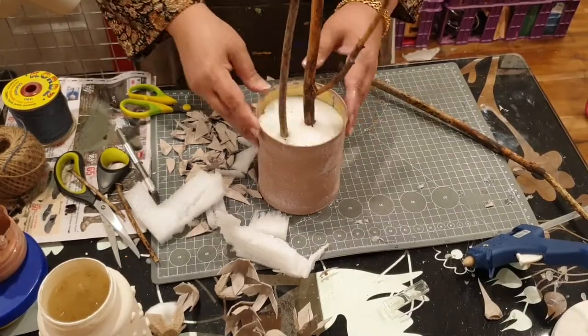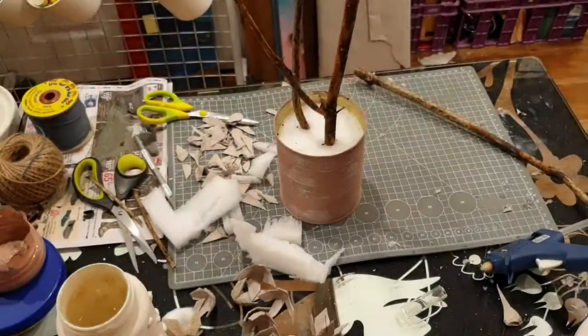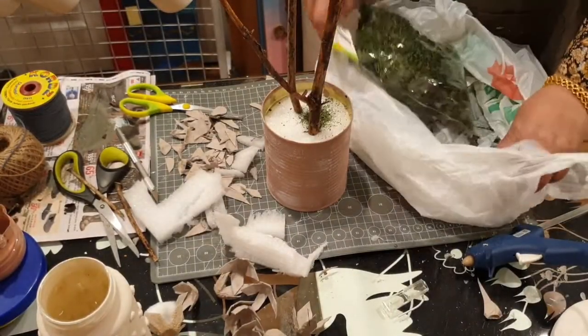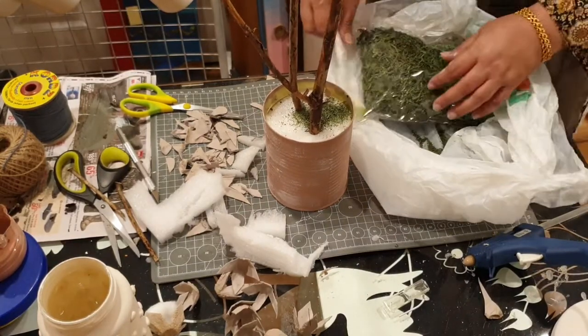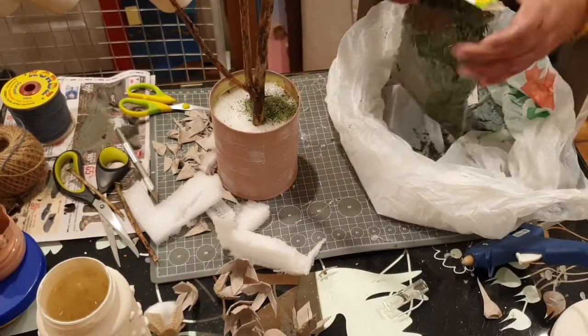I added a little bit of hot glue at the bottom of those holes so the branches adhere even more firmly. Once I'm comfortable with that, I'm going to add the moss — this green moss also came from Dollar Tree — and I'm going to add that at the base.